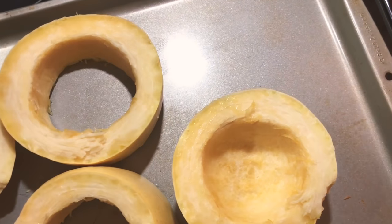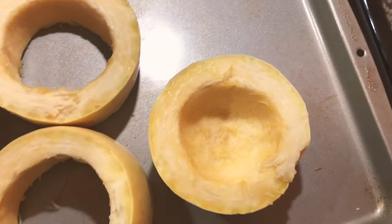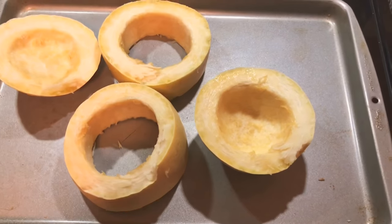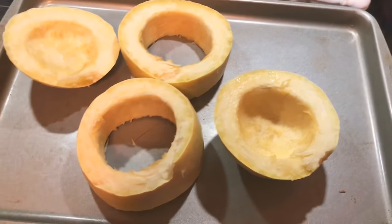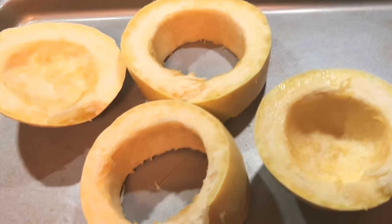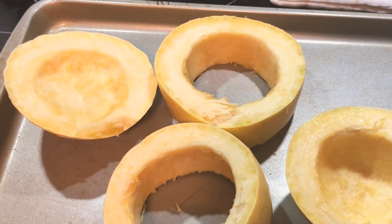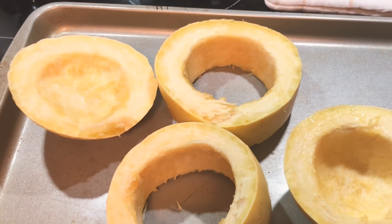I'm going to preheat my oven to 400 — normally I would do 400 but mine gets kind of hot, so I'll keep it at 400. Then I'm going to take olive oil, spray the bottom of the pan, and spray a little bit on the squash. Then I'll add salt, pepper, and garlic powder.